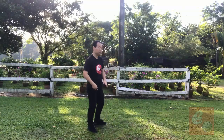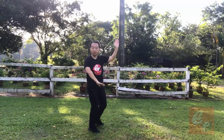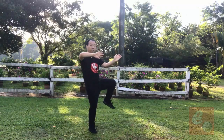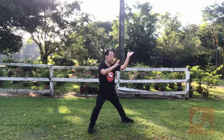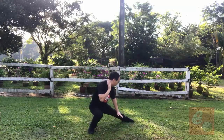Let me do one more time to explain the small movements. Hit, one, two. Body turn left, turn right, three. Then move weight, lift, four, five, six, seven, and seven. Then change to this one. Then hook, eight.